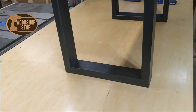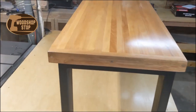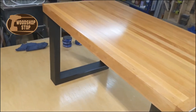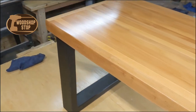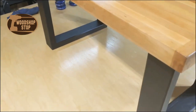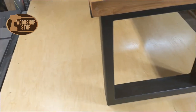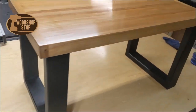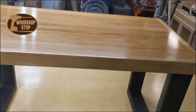Here's the finished product — not bad, if I say so myself. Turned out pretty good. Three coats of polyurethane, sanding in between coats, and then paste wax afterward to buff it out. Gives it a nice sheen. It's a satin finish so you don't have a whole lot of glossy look to it. Thank you for watching the video — be sure to subscribe and share the video.